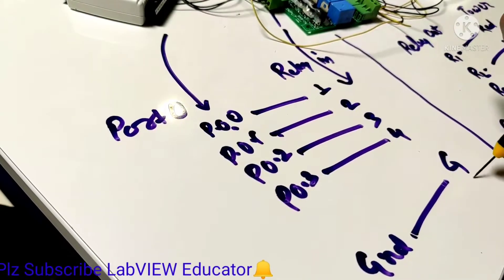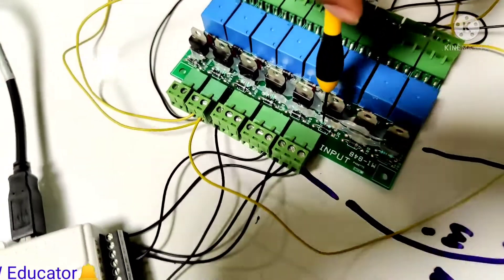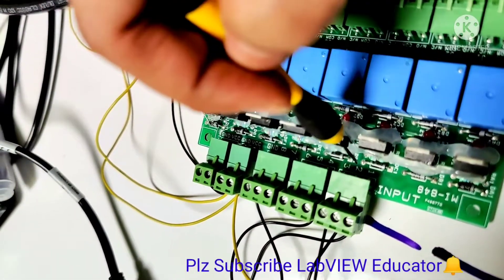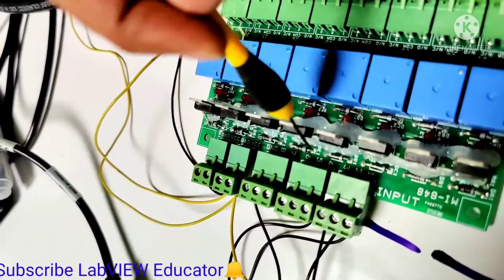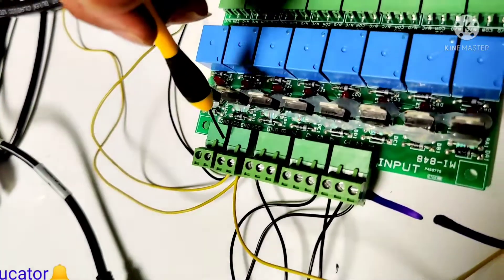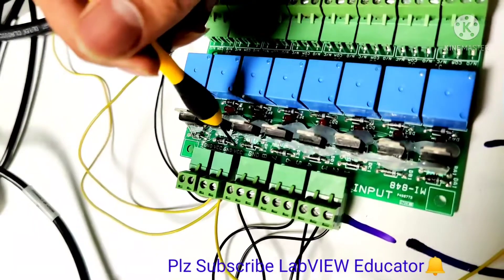Here we can see relay 1, relay 2, 3, 4, 5, 6, 7, and 8. Out of 8 relays, we are using only four. This is the source section — in the source section we have connected ground and VCC.